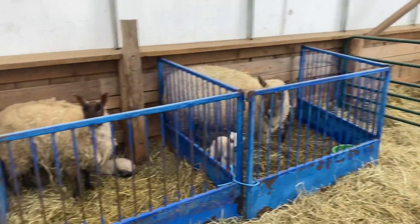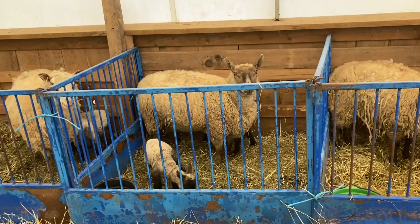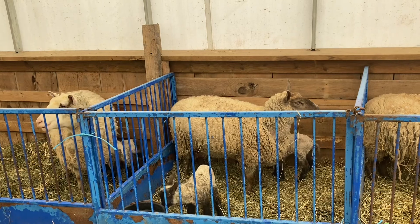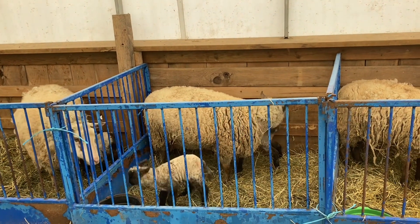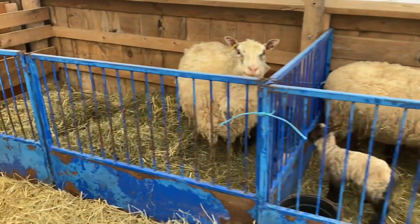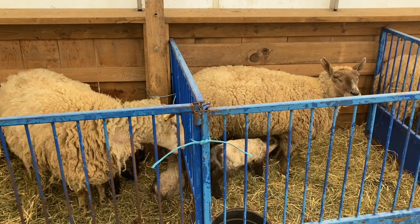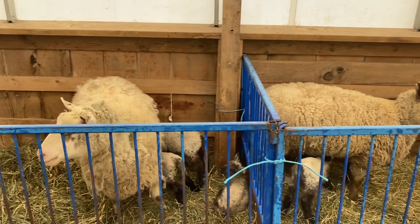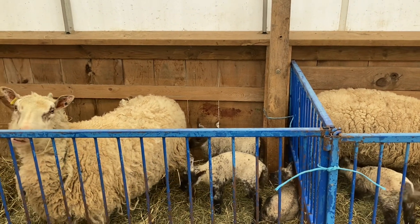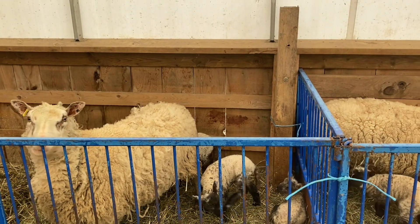We have a pretty simple system because we keep a line-bred flock and retain all of our own ram lambs. If a ewe comes in and I don't have to deal with her and she's had twins or triplets, all is good. If it's a single ram or ewe, I put an ear notch in the lamb and that lamb is automatically butchered in the fall. And if a ewe had a sloppy udder, did something wrong, or didn't want to look after her lambs, she also gets an ear notch and then she's gone.